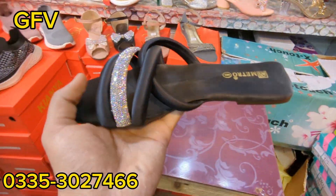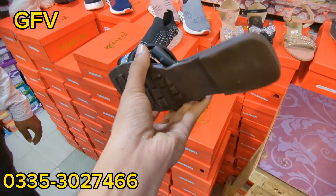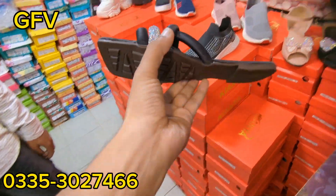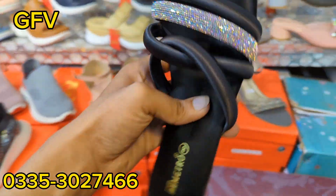First of all, what is this? Which company? Metro company. Is it original? Yes, okay. We will see it.